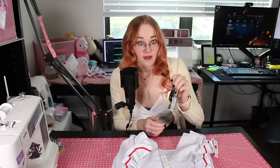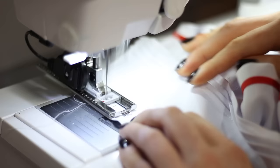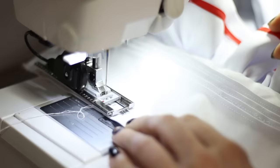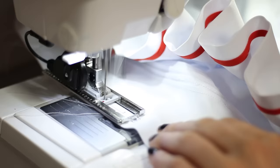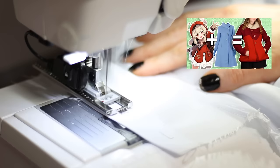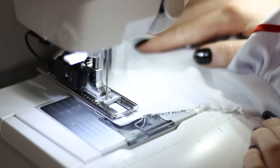Buttonholes are going to be different for every machine. Both of my machines have one-step buttonholes, but not every machine will. You'll know if yours does if it comes with a contraption like this. If you don't have a one-step buttonhole, some machines have multi-step buttonholes. A couple videos ago I actually did buttonholes with just a zigzag stitch, so even if that's all you have, you can still make buttonholes.